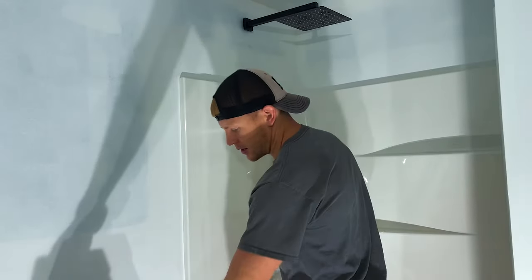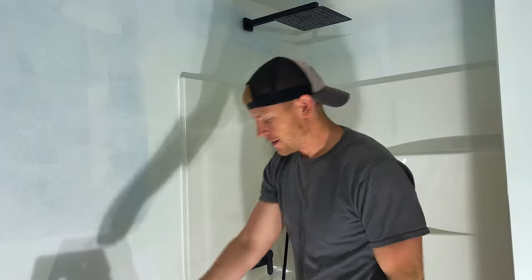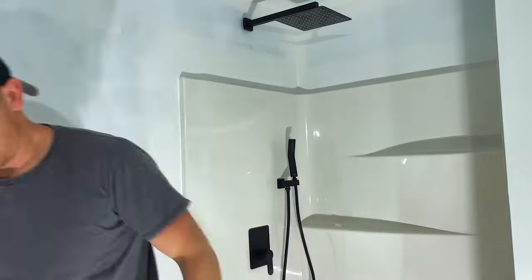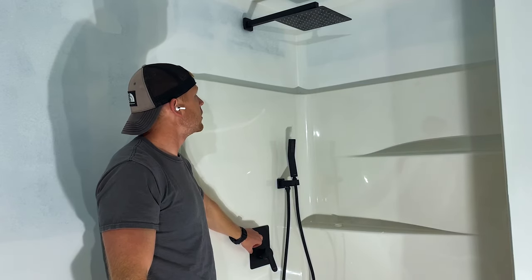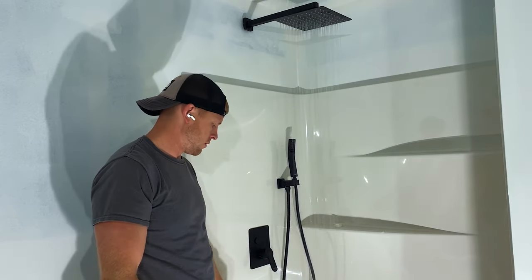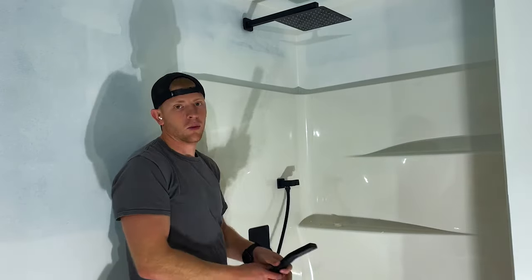Slides over again — Harbor Freight tool. Turn it on: head works, and wand works. It's beautiful!